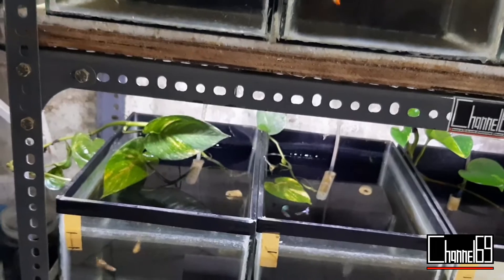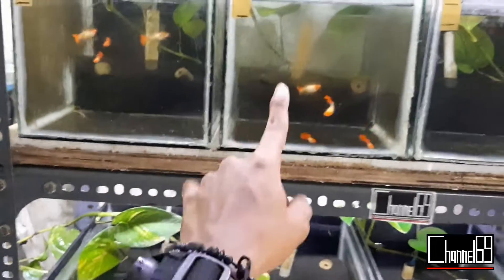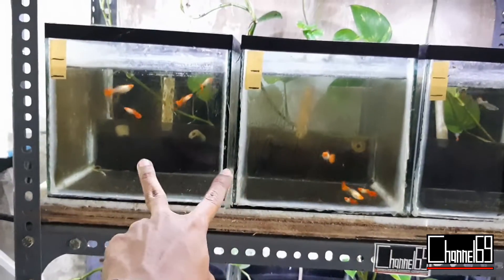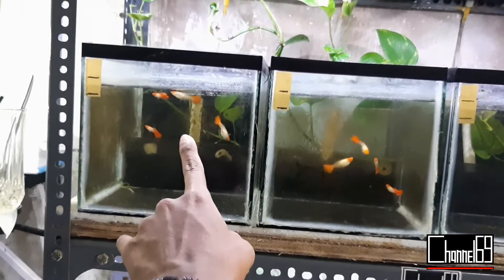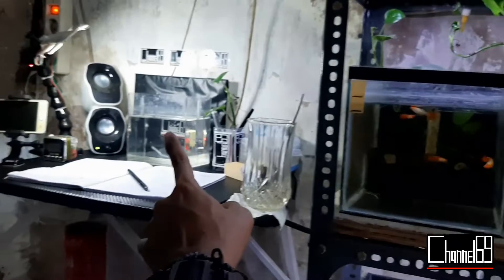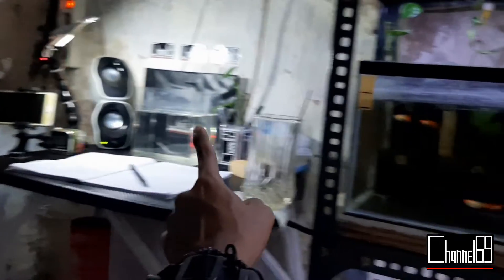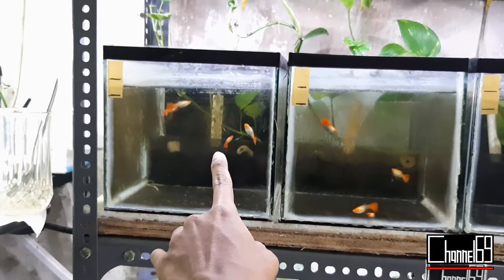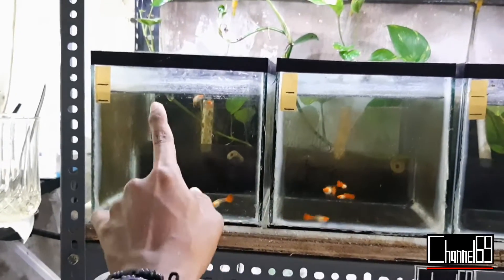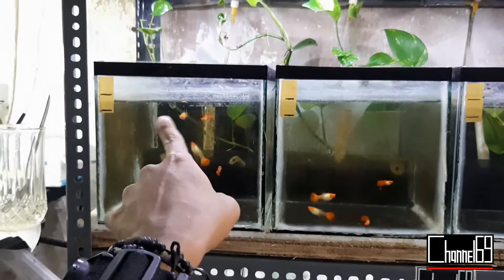Untuk langkah selanjutnya, setelah ikan dari galeri masuk sini, kalian video ikannya. Kalau kalian mau pakai soliter, gak apa-apa, dipindah ke soliter dulu, di-video, nanti kembalikan lagi ke sini. Kalau udah di lelang atau di flash deal, nanti kalau sudah ada pemenangnya...